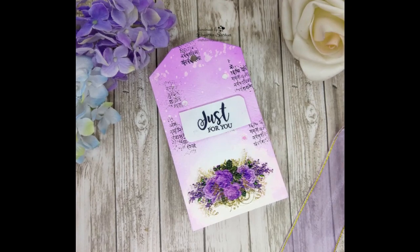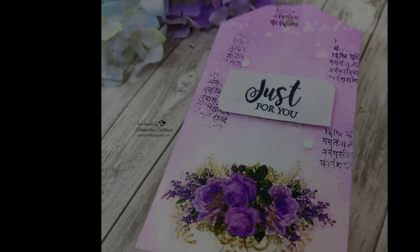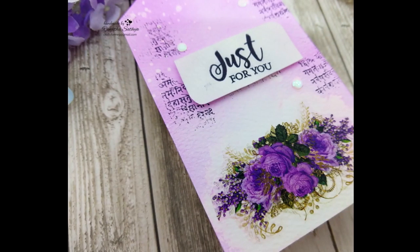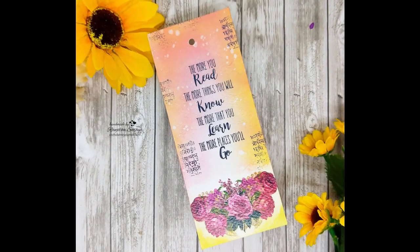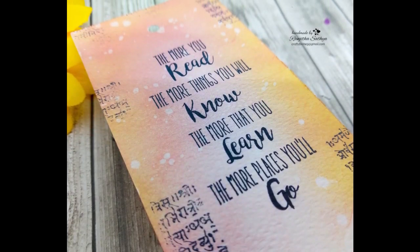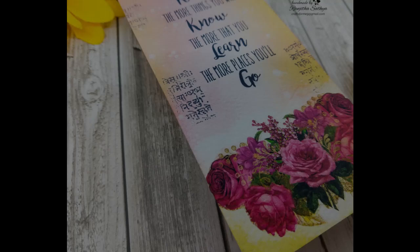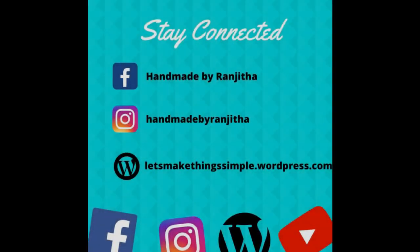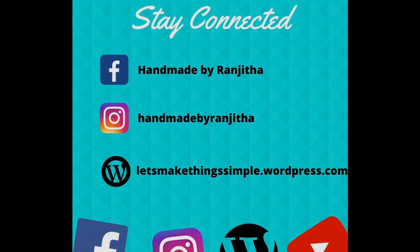You can see the close-up images of the finished tag and bookmark here. I really liked how beautiful these Transformy sheets are when transferred onto paper. I am sure you will like this and definitely give it a try. If you once start using Transformy sheets, I am sure you are not going to stop at just one project. This was my take on Transformy sheets as a card maker and paper crafter. I hope you liked it. Thank you so much for stopping by — I hope I was of some inspiration to you. Don't forget to follow me on my social media where I share much more craft inspiration; all the links are in the description box below. Thank you.